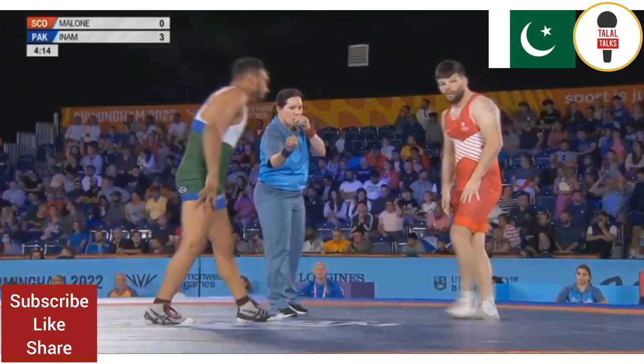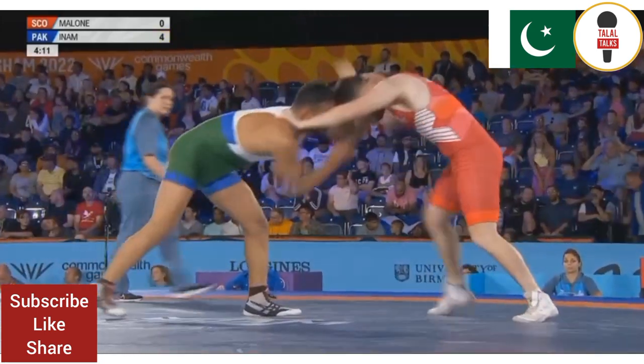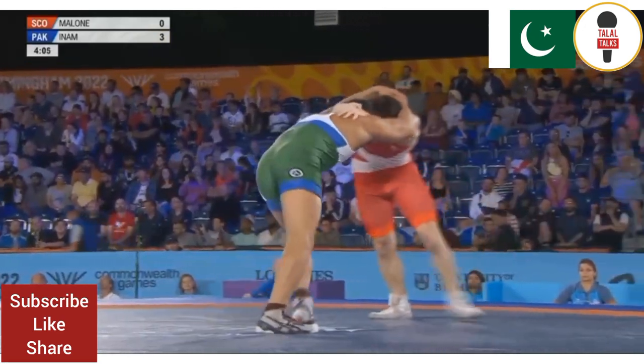So in man, three points on the board. Four now, because there was an infringement. Oh no, they've taken it off. So still three points.